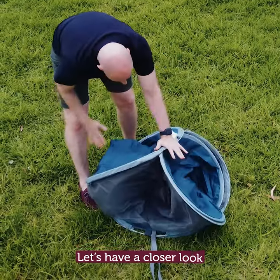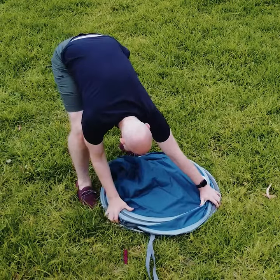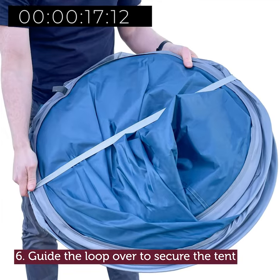Let's have a closer look. Guide the loop over to secure the tent.